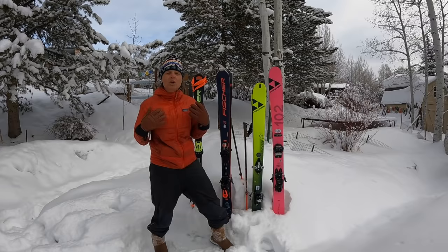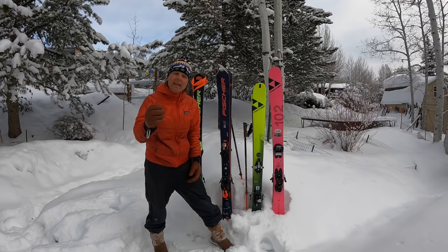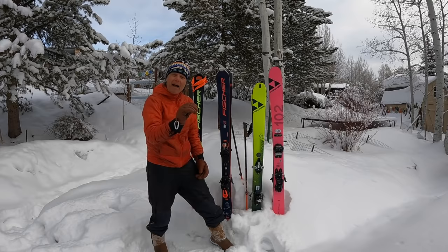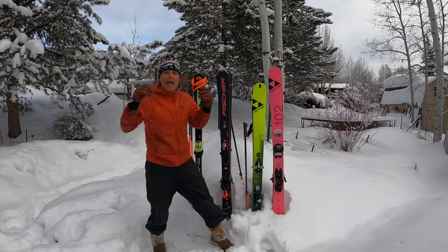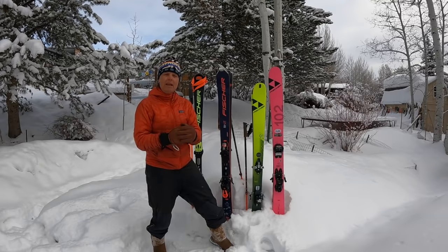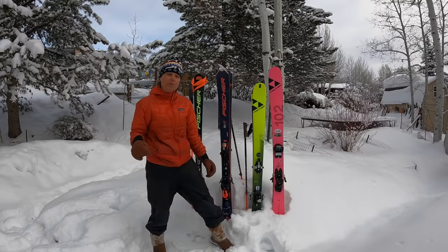I was a World Cup athlete, a World Cup ski racer. In my world, skiing is a matter of inches, hundredths, very small incremental balance adjustments and tipping movements. It's about precision. That's who I am. I like to carve, I like to rip it up. I like to be very intentional and accurate in my skiing, whether I'm in the bumps, powder, or on the groomer.